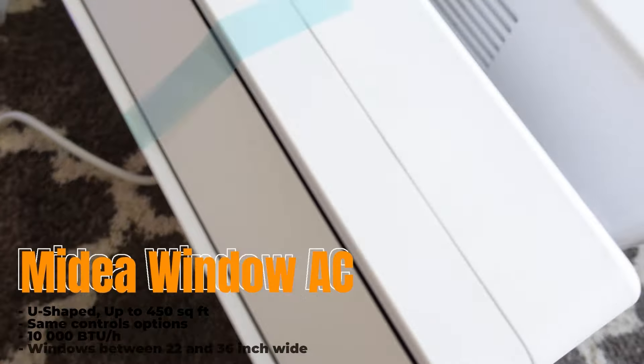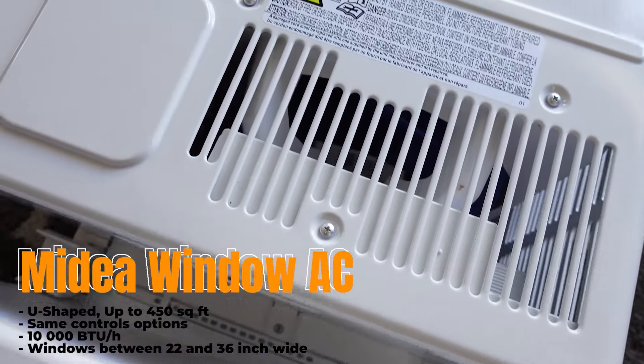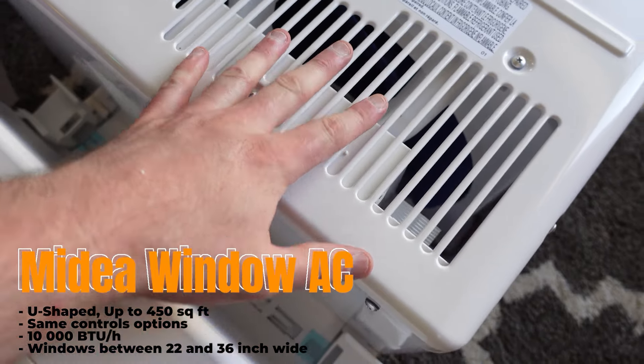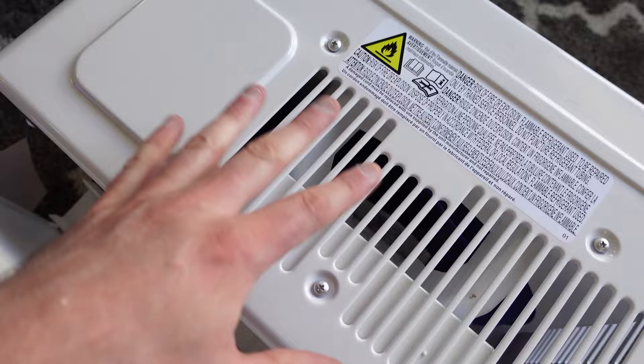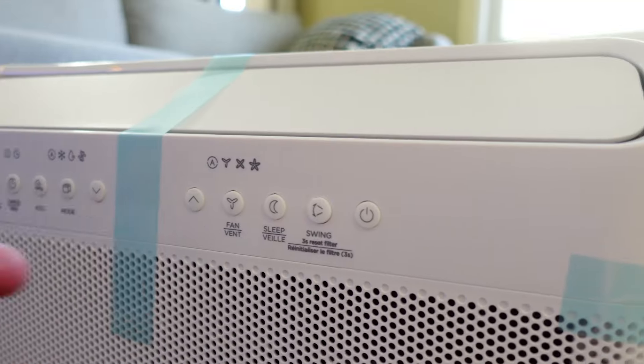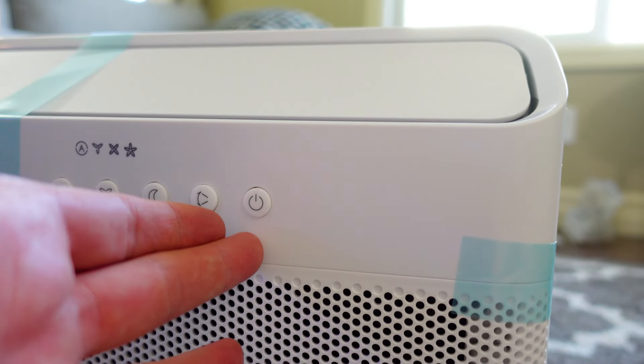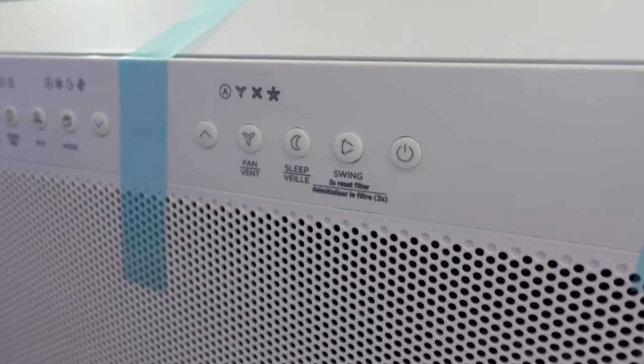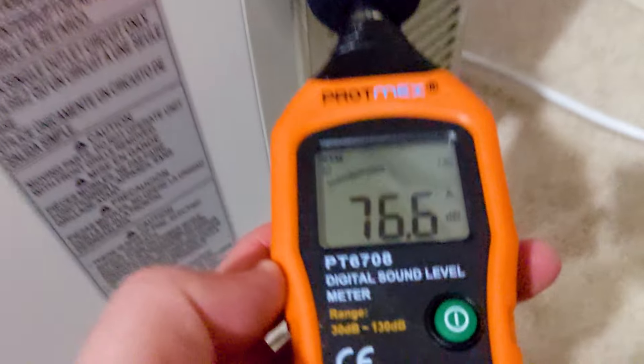Midea's U-shaped air conditioner units are pretty well priced, but the question is whether or not they're worth it to you. I can tell you that everything you get in the box and the unit itself is very high quality. It's a little heavy, so make sure you have a little help the day you want to install it, but everything looks and feels great and it's going to be a reliable unit for a long time.